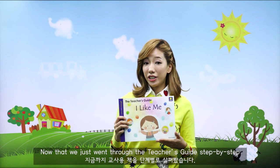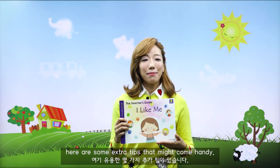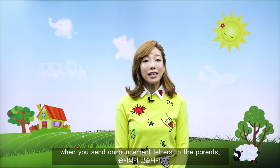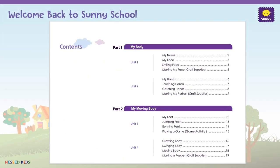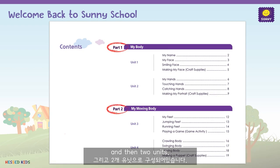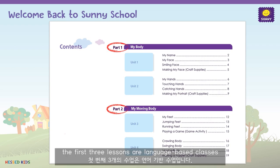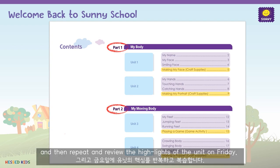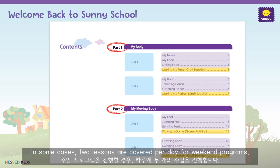Now that we just went through the teacher's guide step-by-step, here are some extra tips that might come in handy. First, here are some tips on how to plan your calendar and some helpful resources you can use when you send announcement letters to the parents. When you open the book, you will see each book is divided into two parts and then two units. The first three lessons are language-based classes, and the last units are activity-based classes. Most schools cover the four lessons of each unit Monday through Thursday, and then repeat and review the highlights of the unit on Friday. In some cases, two lessons are covered per day for weekend programs.